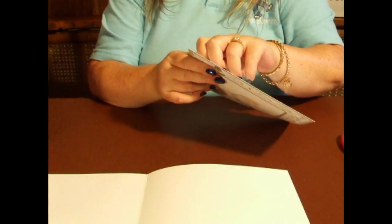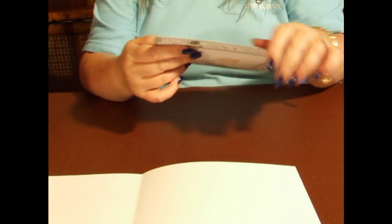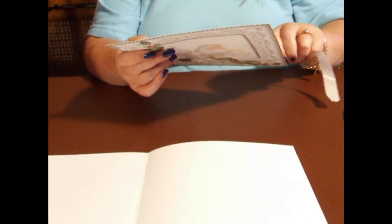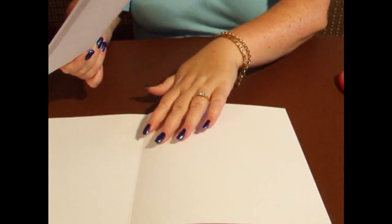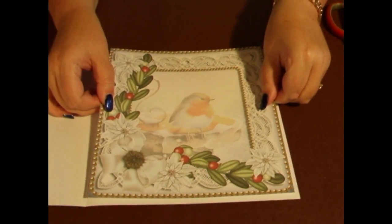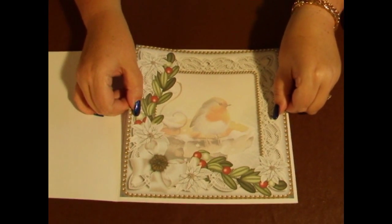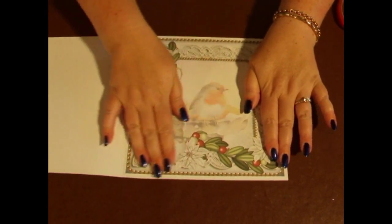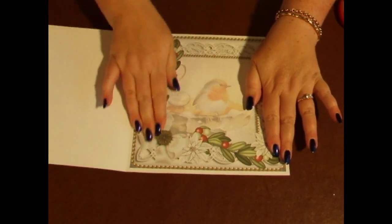We're going to open the card up for the insert panel. I've literally put flat glue on the back of that, and I'm going to peel the tape back off. I'm going to position that where I think is roughly the middle, put that in, and press it down.